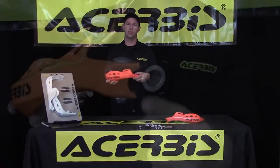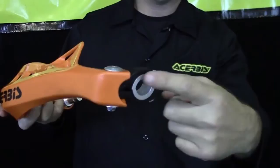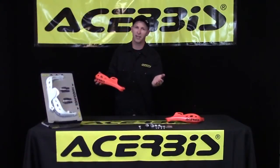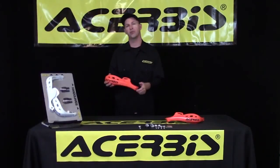The next feature I'd like to point out is this mounting system. This also comes with our Shim universal mount system, very similar to all our other handguards, so it'll work with a fat bar as well as a 7/8th bar.